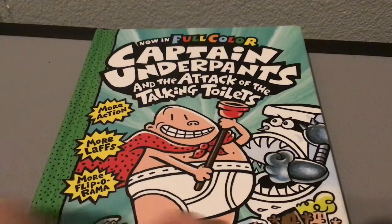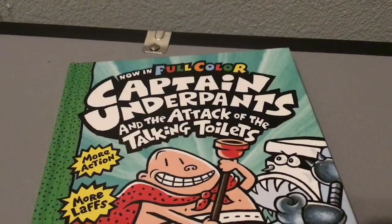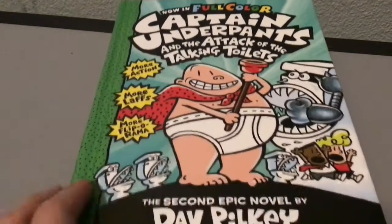What is a talking toilet? If you can see on the cover at the bottom, that is a talking toilet. And we're going to be making that.